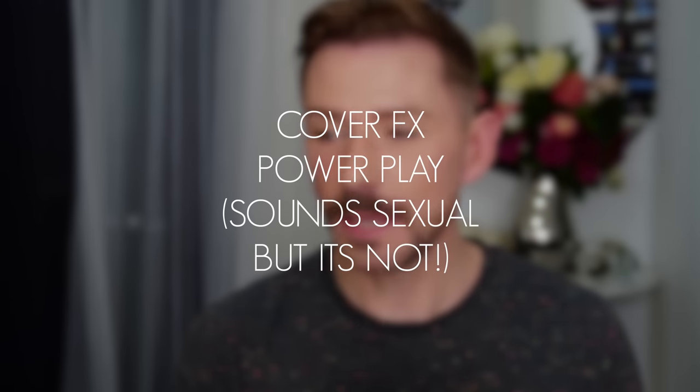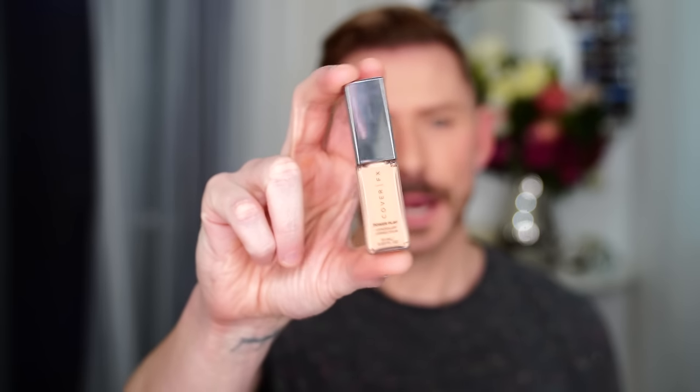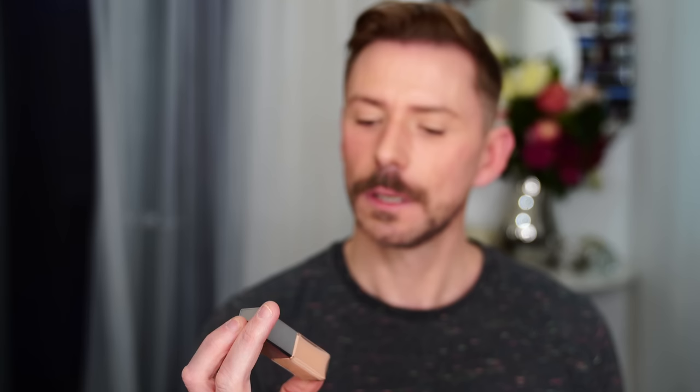Hey everyone, today I'm going to be giving you my thoughts on this new concealer from Cover FX, and it is called Power Play. Sounds sexual but it's not, it's a concealer. So I'm going to talk to you about the really good points and one slightly negative.